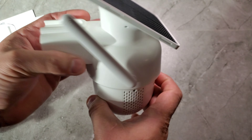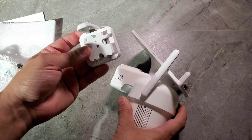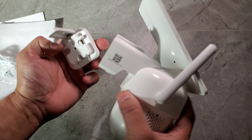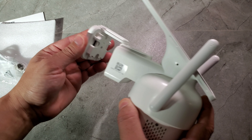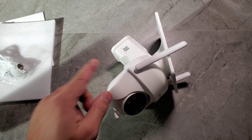There's a speaker on the back, nothing on top, and the antennas are adjustable. For mounting: first screw the base into the wall exactly where you want it, then attach the camera onto it — you can't put it on first and then screw it in. It clamps on like this. Then we'll turn it on, download the app, and go through the setup process.